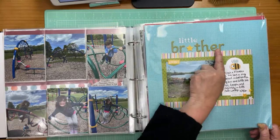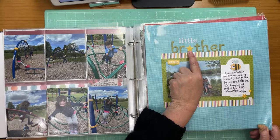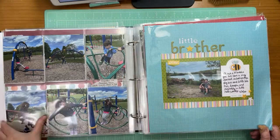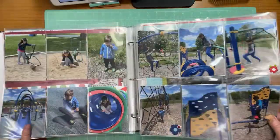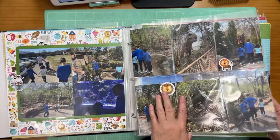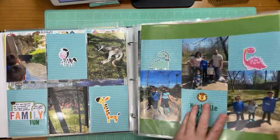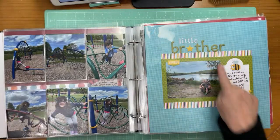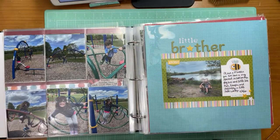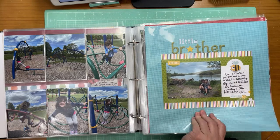What I like about this layout is I took the title and the O in 'brother' was actually a lion die cut. I didn't love that so I just took it out and put a star there for the O instead. That's a fun way to change up your titles to make them a little bit more exciting.